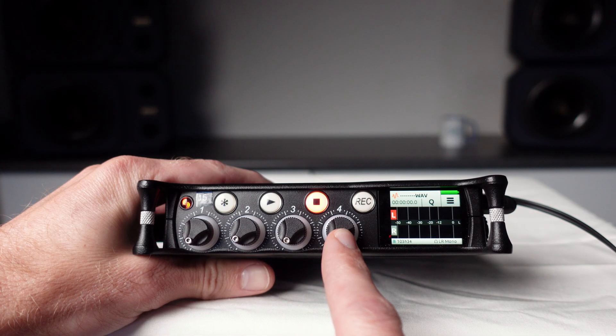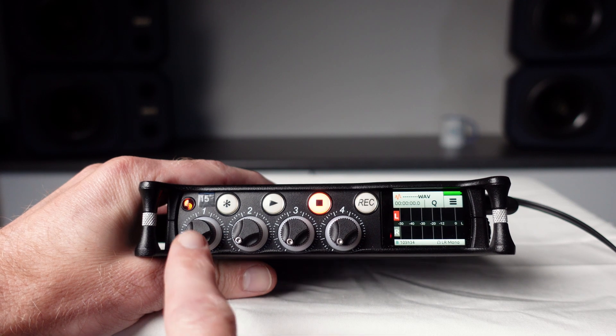Each input on the MixPre 6 has its own settings menu, which can be accessed by pressing the level control knob for that input. I'm going to start by checking the settings for input 1.